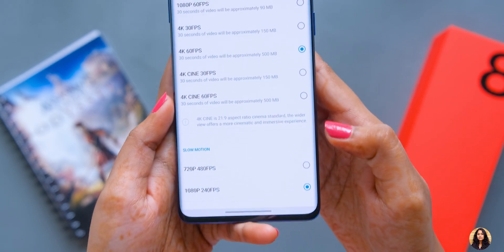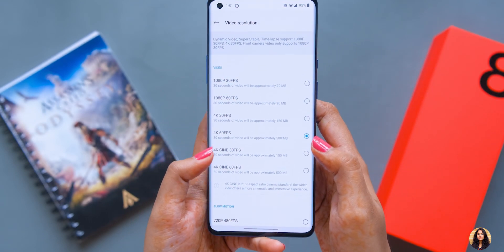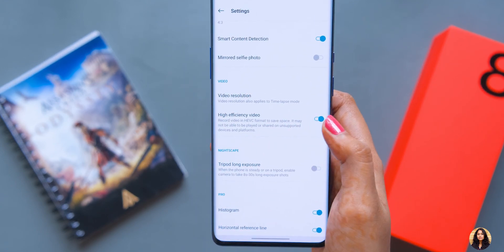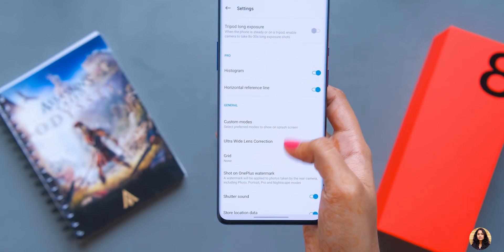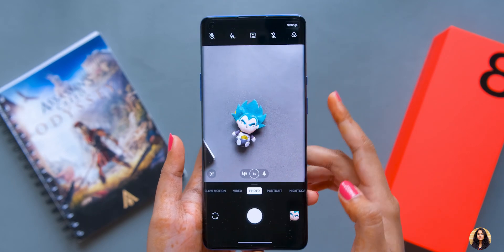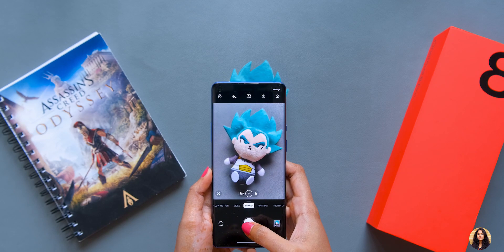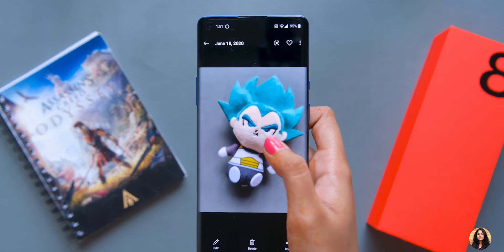In video settings you can shoot at 1080p 30fps, 4K Cine 30fps, and 4K 60fps. For slow motion there are options for 720p at 480fps and 1080p at 240fps. You can also shoot video in H.265 format. There are also options for watermarks, grids, and many more general settings. There are so many options that I can't cover them all here — I'll use the phone for 10 to 15 days, collect camera samples, and tell you more about camera performance in a separate video.